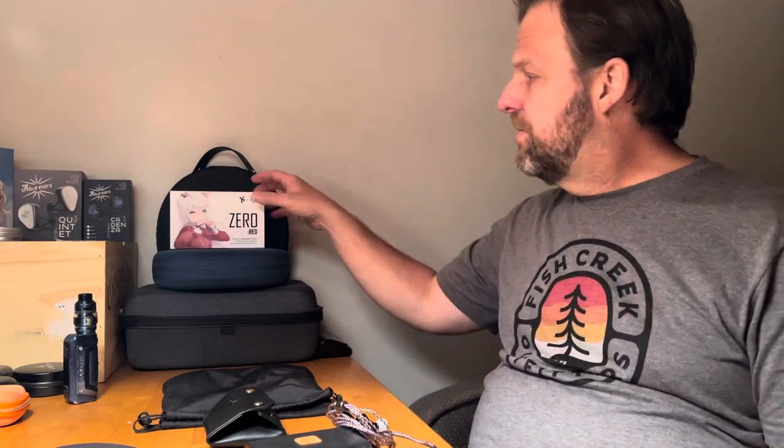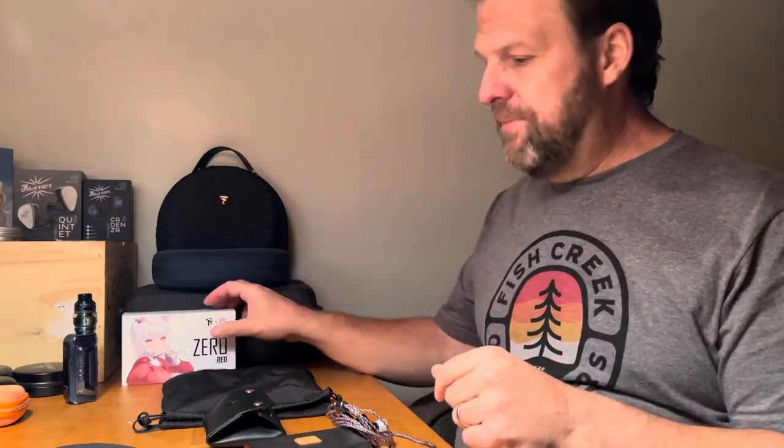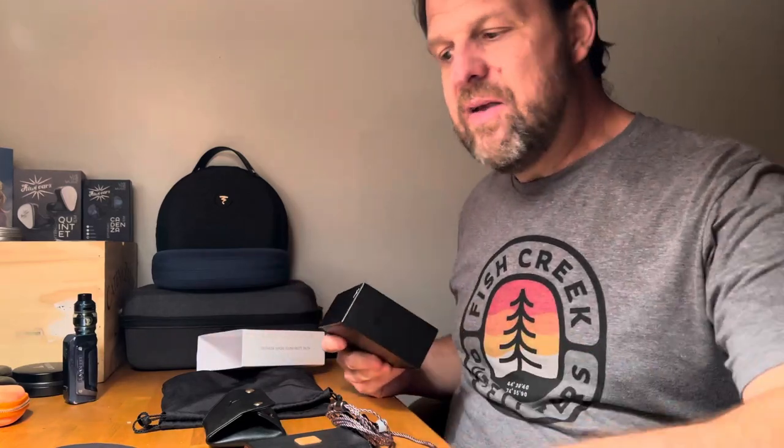He said he'd subscribe — that's awesome. If you guys like these videos, please like and subscribe, I always forget to say that. Anyway, the focus tonight is the Truth Ears X Clinical Project Zero Red, which I've been mentioning for a few days. So here it is. Let's get to what's in the box first — the desk is just a little bit messy right now.